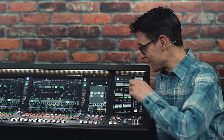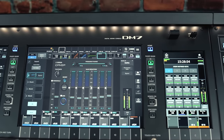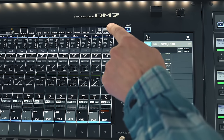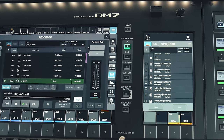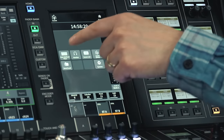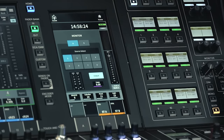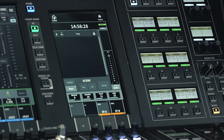Notice the integrated LED light bar, which offers protection for the USB drives. These can be used for file storage or for stereo audio recording and playback in WAV or MP3 format. The utility touchscreen below has various uses: extra user-defined keys, monitor controls, scene memory list and more.